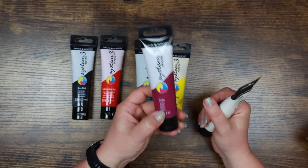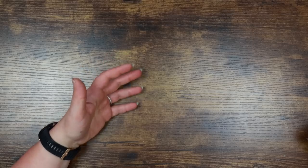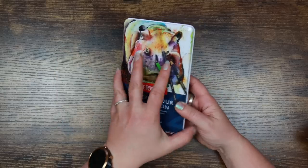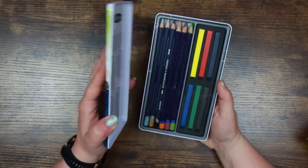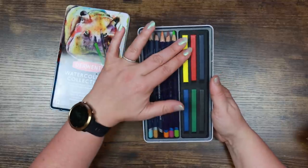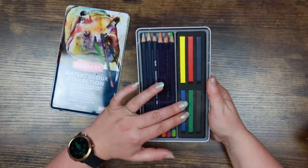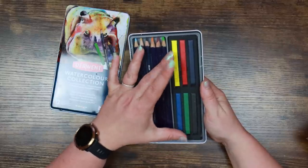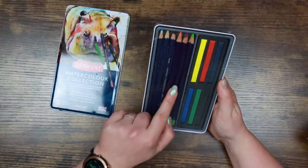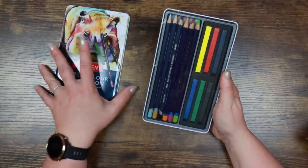Also in the interest of exploring different types of art supplies, I have a couple of sets of the Derwent watercolor collections. These have been quite popular in the shop in the past. Within these sets you get six Inktense blocks — quite like the Inktense pencils but bigger — plus a selection of Inktense pencils and also watercolor pencils, all from Derwent.